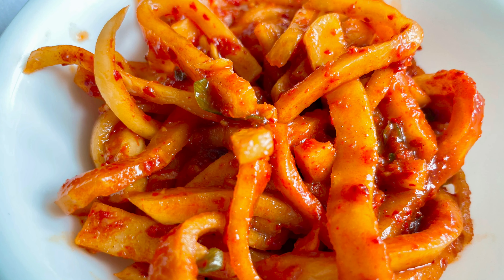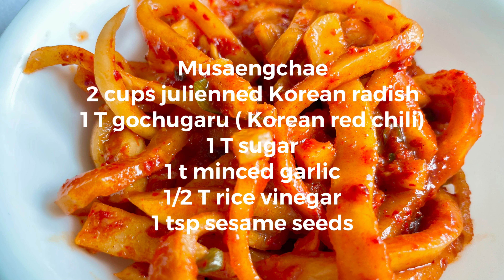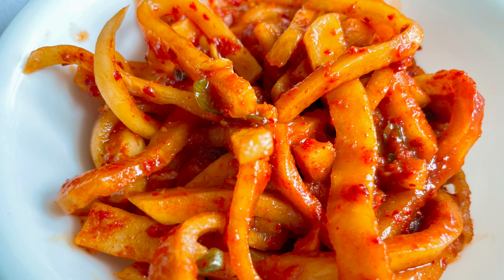I also made some musangcha, which is seasoned Korean radish salad. Cut your radish in julienne. Add 1 tablespoon gochugaru, 1 tablespoon sugar, 1 teaspoon minced garlic, and half a tablespoon rice vinegar. Mix and combine, and add 1 teaspoon of sesame seeds for garnish.